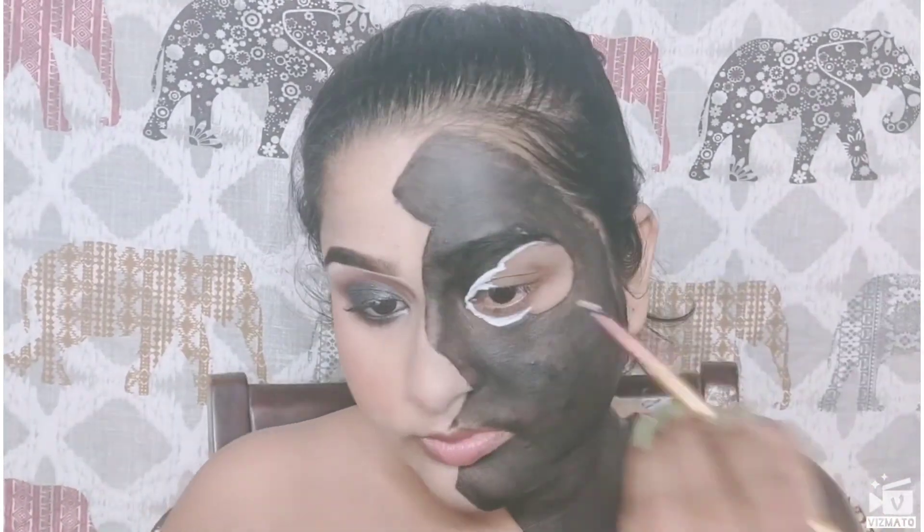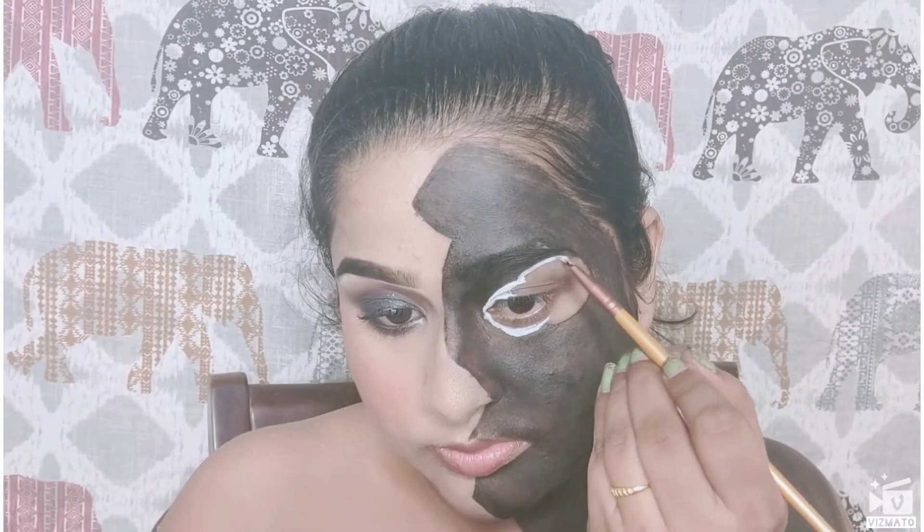If you want to see a proper review of the You Can Be Athena Palette, it's already up on my channel. The review of the You Can Be Cruise Palette is also up, so you can just check it out.